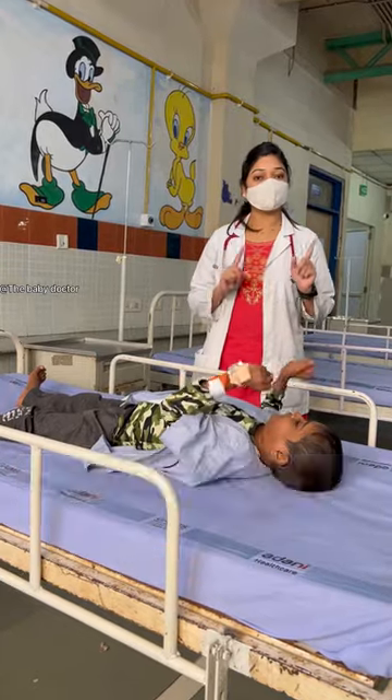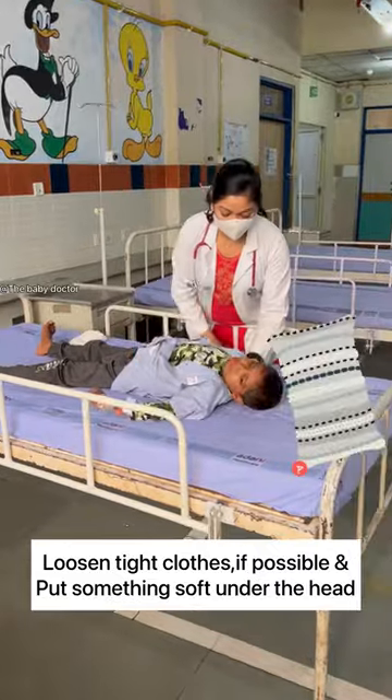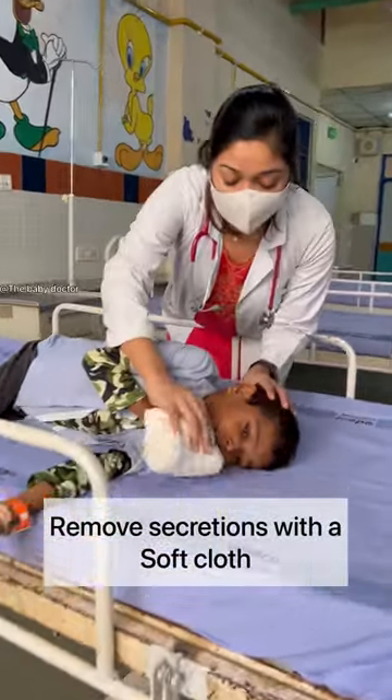Do not panic. Remove any objects around the child and keep the child flat on a surface. Loosen tight clothes and put a soft pillow under the head. Turn the child onto the left side into the recovery position and remove secretions.